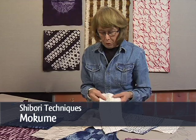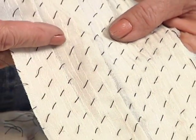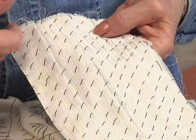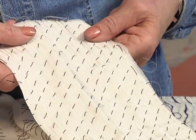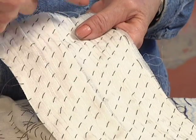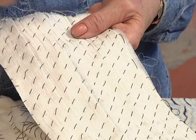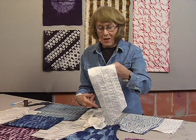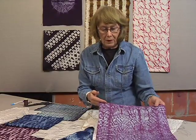This sample was stitched through knife pleats. The knife pleats were ironed in, and actually, if you like, you can do a quick basting stitch to hold the folds down. In this case, the Mokume stitches are not running across the fabric with the grain, but diagonally. When this is pulled up and dyed, I think you get something quite beautiful.